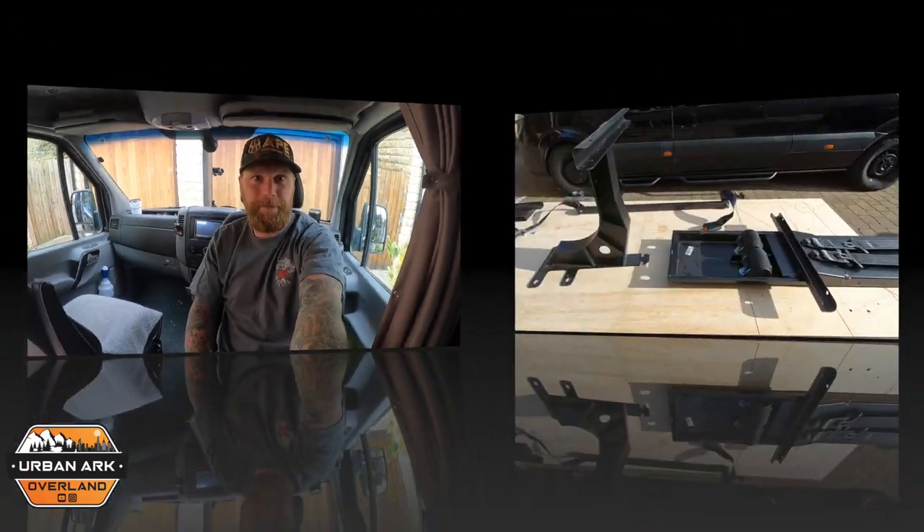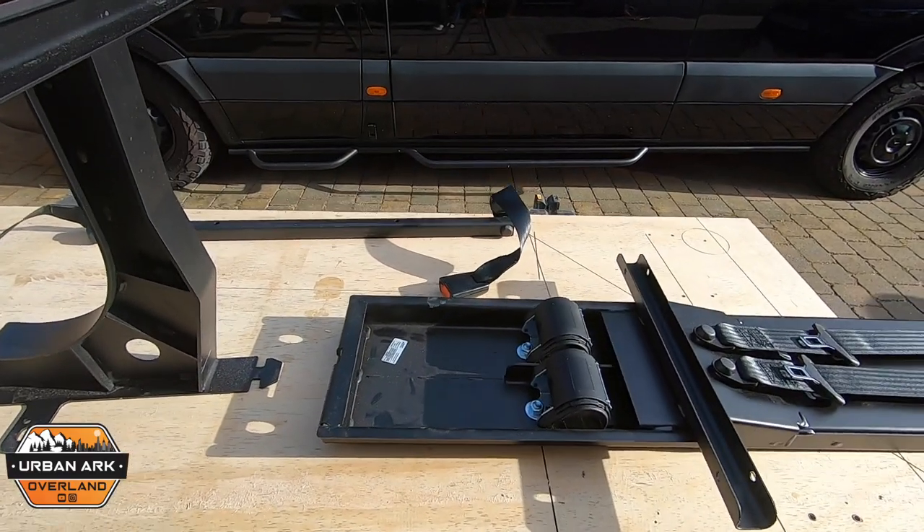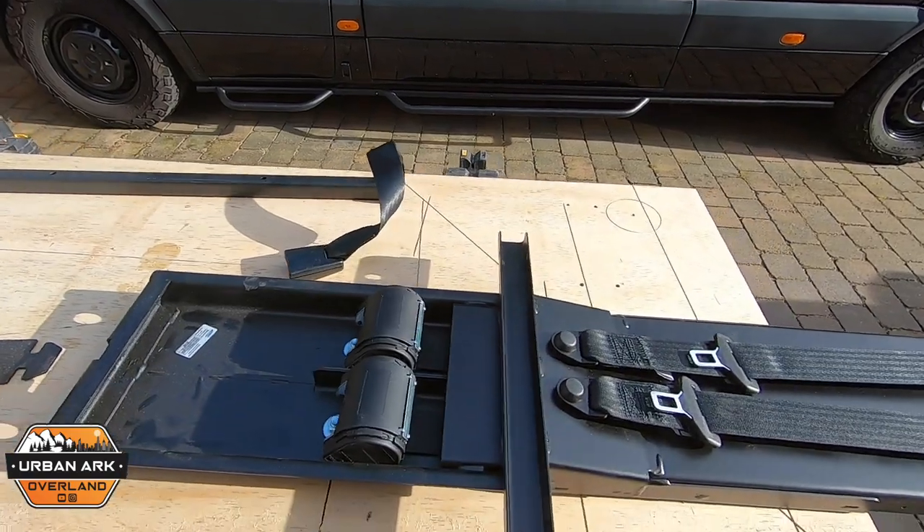On top of that, this seat setup actually gives our Truma Combi 4E boiler a home. It's specifically designed to house a Truma Combi boiler, which is absolutely amazing. My previous seats were kind of just dead space — maybe a tabletop behind it, or a coat thrown underneath. This is taking my boiler out of my garage area and putting it somewhere where I can pretty much totally forget about it.